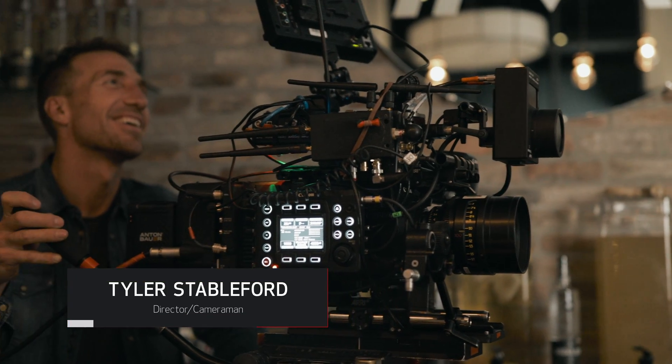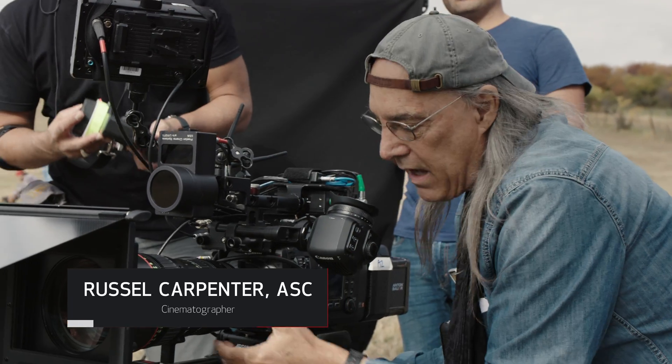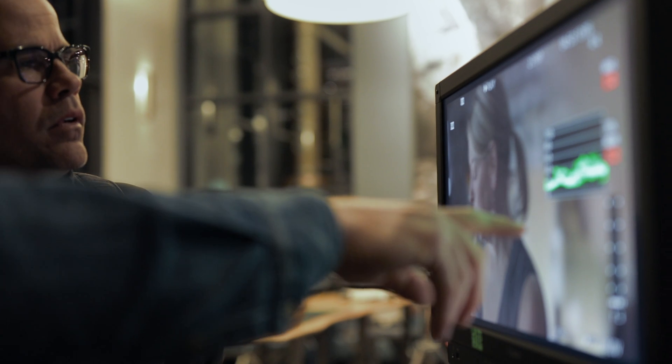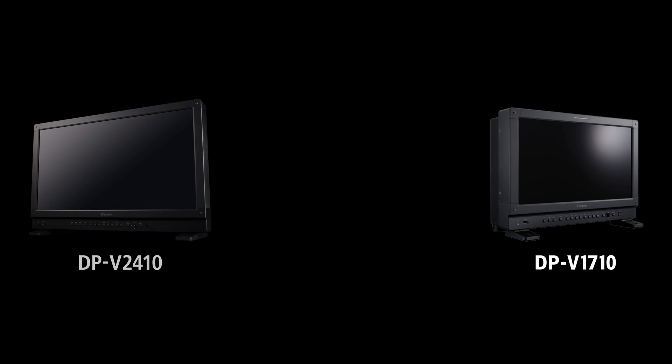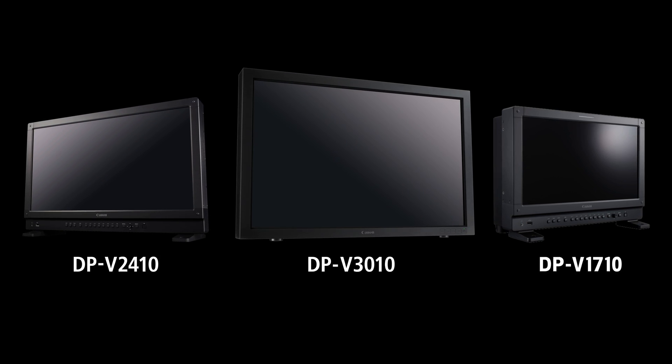With the introduction of Canon's flagship camera, the EOS C700, Canon is also introducing the 24-inch HDR mastering display, the DPV2420, which joins the Canon family of displays and affords filmmakers consistent monitoring from shoot to edit to color grade to QC. The family includes the compact 17-inch DPV1710, the popular 24-inch DPV2410, and the 30-inch DPV3010.